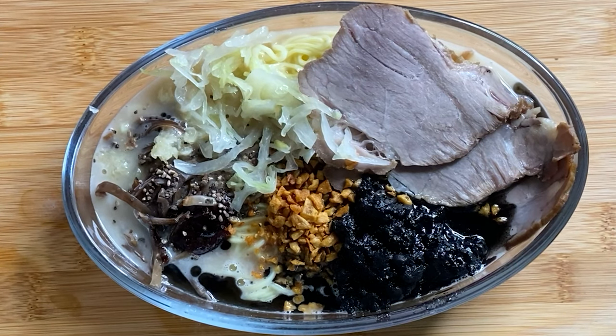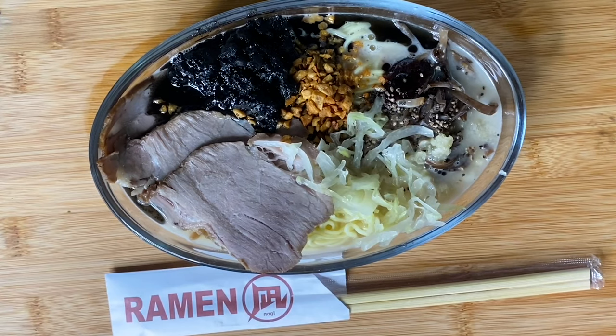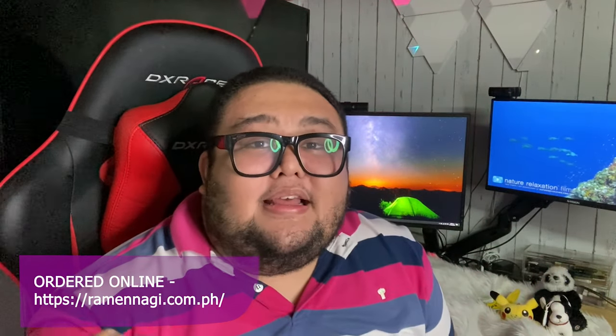Ta-da! Done with the Ramen Nagi to go. My ramen to go is done. Good job! So I'm done preparing and eating the ramen to go. I ordered the Black King — that's my favorite. I can say it's the same exact taste as eating at the restaurant. For the price, it's 900 — actually good for two, so it's worth it. You can share it with your friends or family members. It's also good to try being a ramen chef at home — it's a good experience. So I can say it's a yes for Ramen Nagi to go — try it.